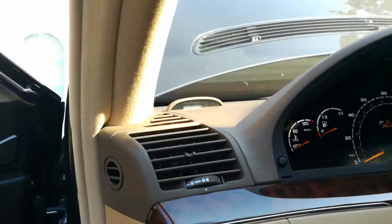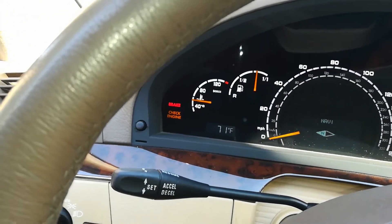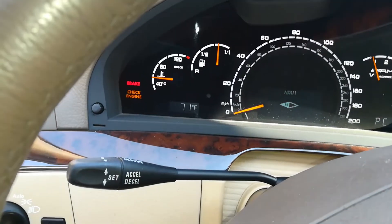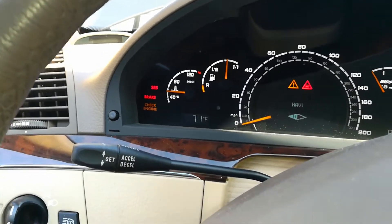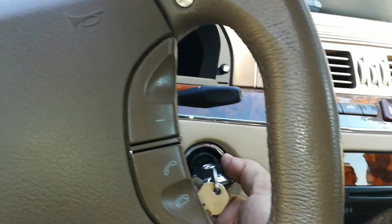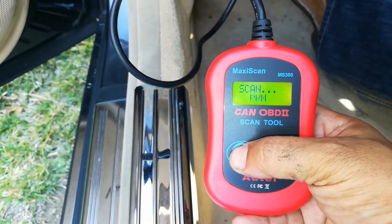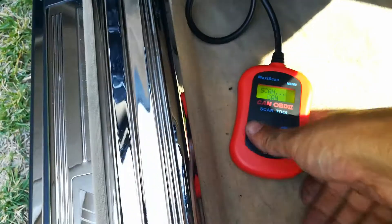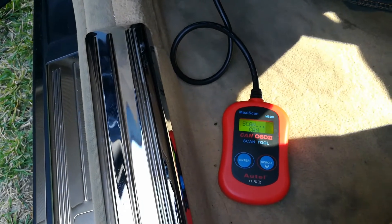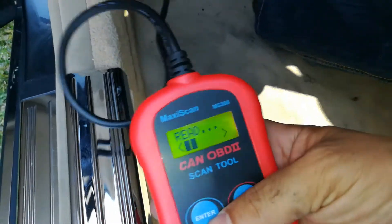You can see my check engine light on the car is on right there, and we're going to go ahead and take care of that and figure out what's going on with it. To clear the check engine light we want to have the ignition on, which means turning the key to where all those lights turn on. OBD2 is plugged in. I'm going to go ahead and hit scan — let that do its magic. Let me turn down this stereo here and it's going to read the codes.